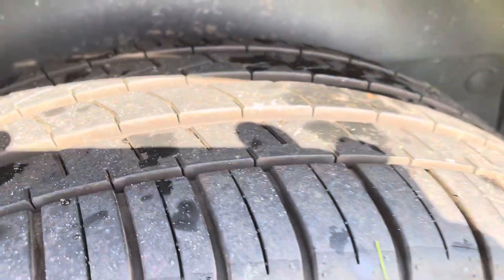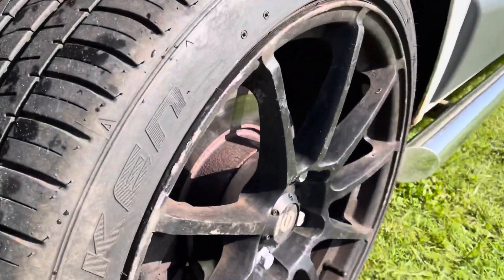Tires are all really good. These are a bit scuffed.